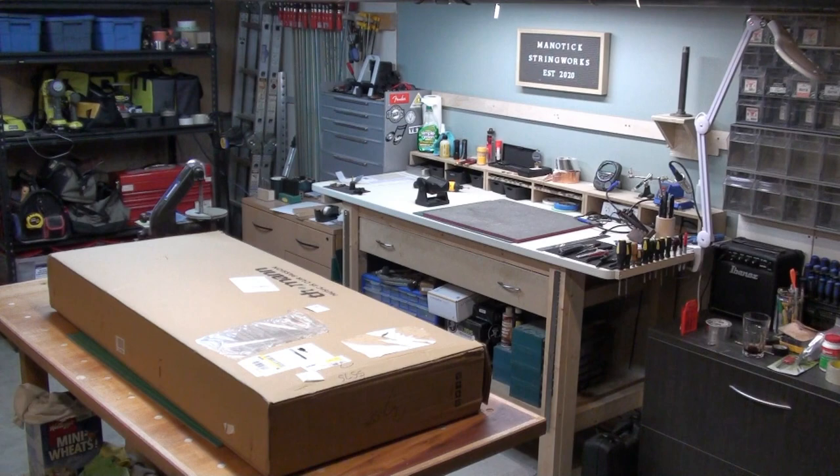The neck is a jazz neck — well, it's a precision neck — lots of features, so we'll have a look at it. We'll unbox it and check it out. You can't get these in Canada, there are no dealers; you have to order them online. I thought I'd see if the process was easy, the pricing was good, and how quick I could get something here. Hopefully it's not damaged. So let's open this box up and see what's inside.